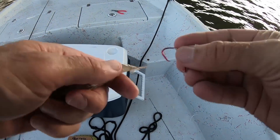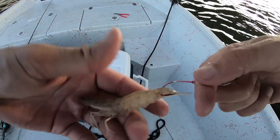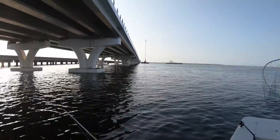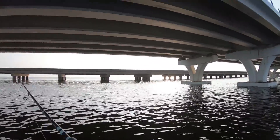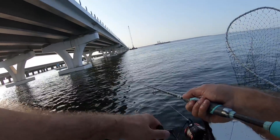All I'm doing to rig for these Spanish is taking a small circle hook and freelining the shrimp, pitching them out the back of the boat. I've always done this — I used to do it when I ran charters all the time, it's a very effective way to catch mackerel. Normally I'd use a long-shanked hook but I don't have any since I wasn't expecting this today, so I'm making do with circle hooks. They're already hitting the shrimp again.